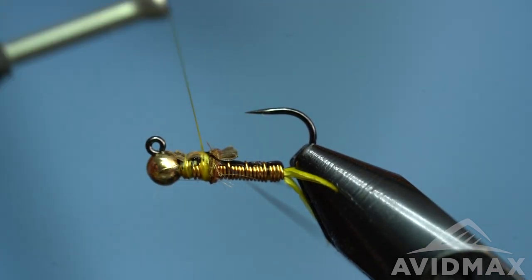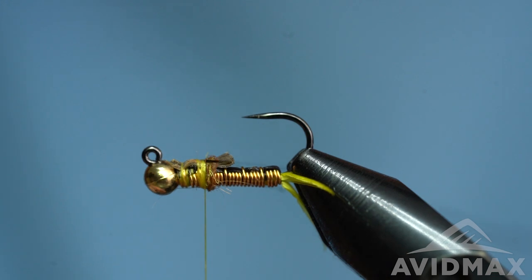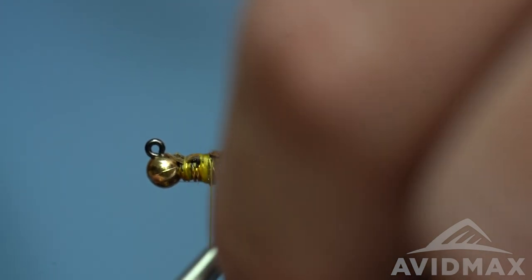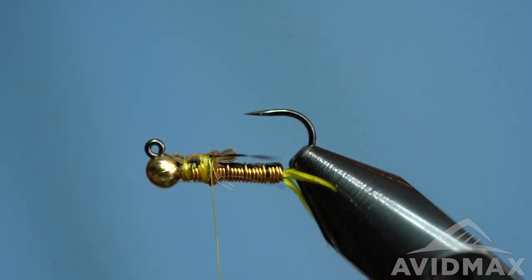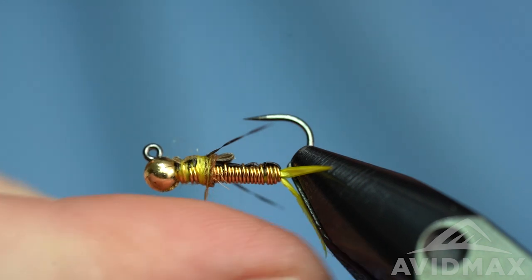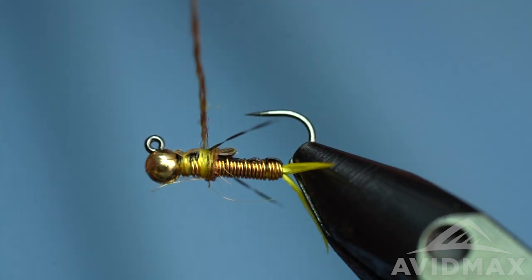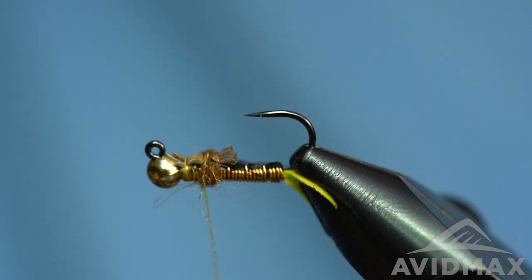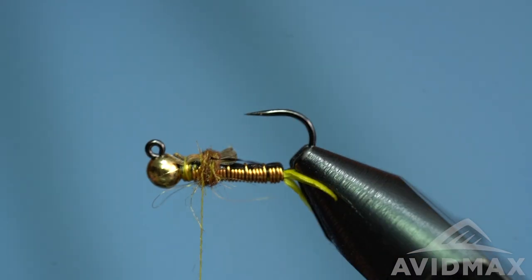We'll do a couple wraps, bring it over to the far side, and wrap it in to match the near side, then clip that to length. Then we can add a little more dubbing and work on up to the other backing material and the final set of legs. It's a nice summertime bug — you can fish it year round; these nymphs live in the water systems year round — but you might find it most effective in the summer months when yellow sallies are really moving and hatching and coming off the bottom. Definitely a fun fly to fish.